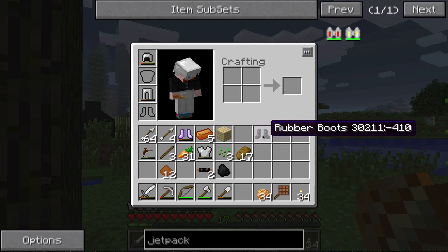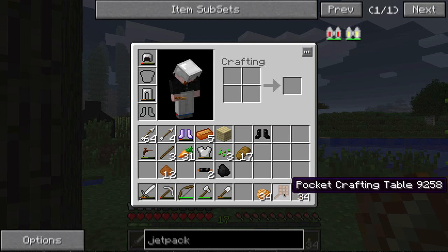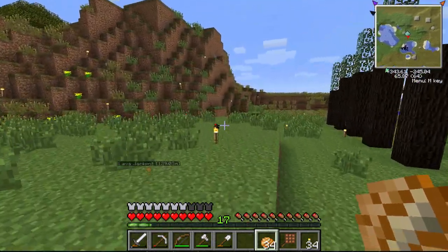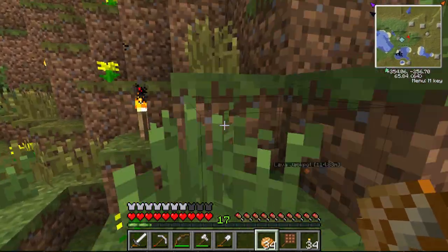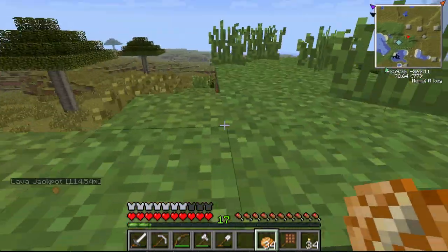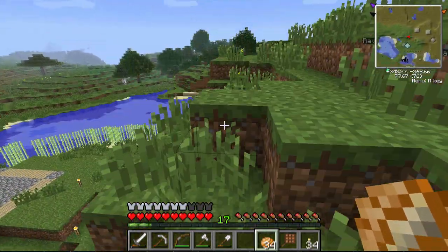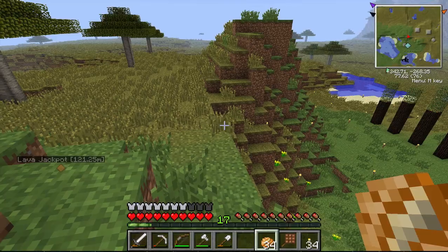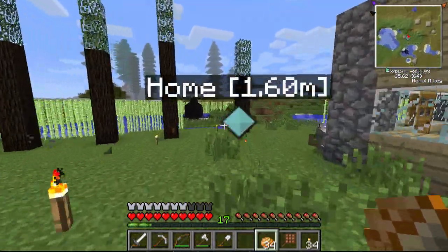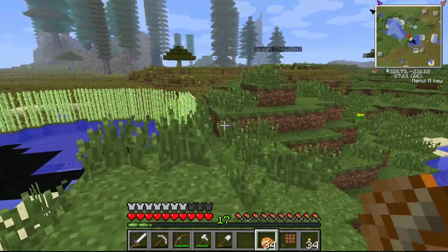The rubber boots are pretty easily crafted — just in a three-by-three: rubber, rubber, rubber, rubber, rubber, rubber, and a piece of wool right in the middle. The thing about the boots right now is that they're glitched — they give you almost infinite fall distance. I did take half a heart there which is weird. I was in the Nether mining glowstone last night and fell probably about a hundred blocks and took zero damage.